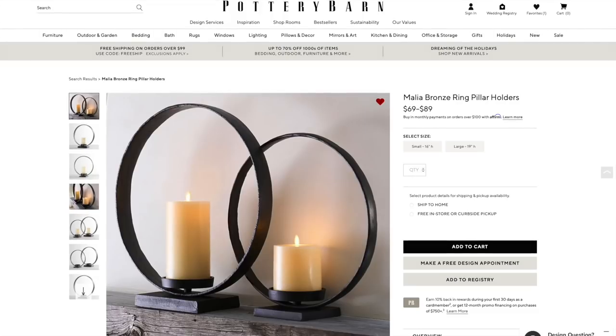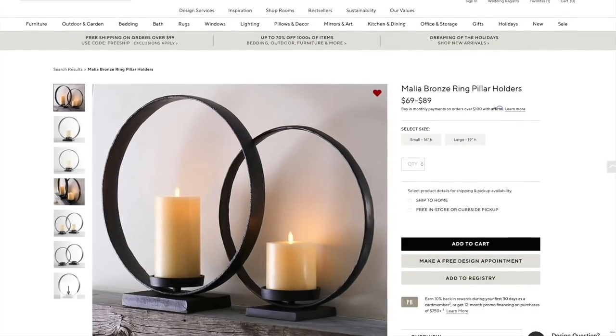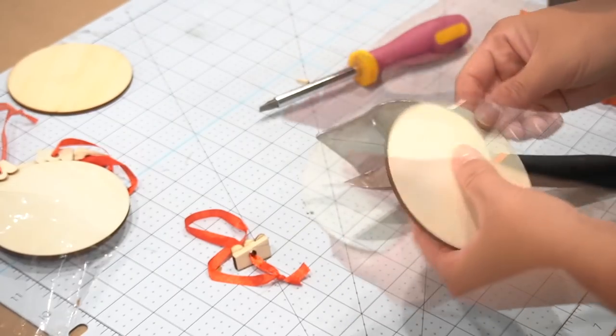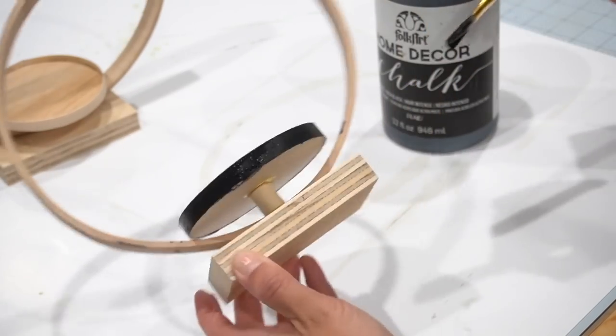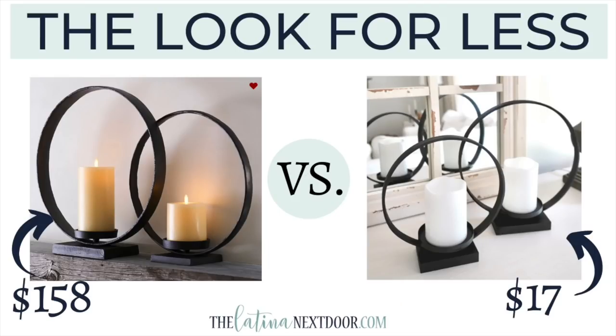This next one is a Look For Less challenge - another Pottery Barn inspired dupe. These are beautiful artisan circular candle holders. I found some beautiful hoops online on Amazon that were more substantial than embroidery hoops, which are usually too thin. Using things I already had in my craft stash, I put everything together, added some paint, and was able to create these for so cheap versus those really expensive ones online. I thought this was one of my best dupes yet.